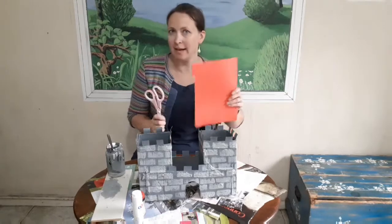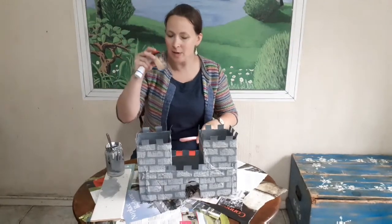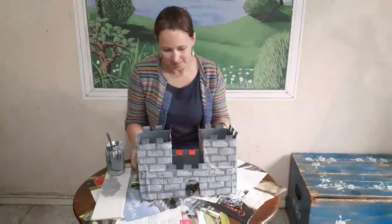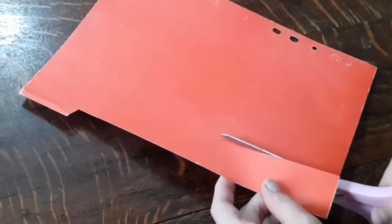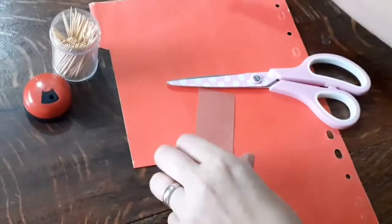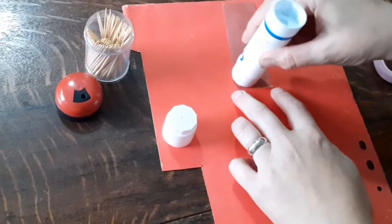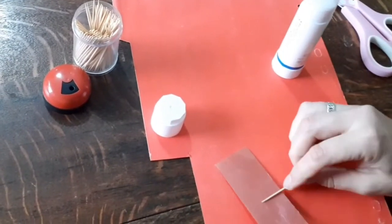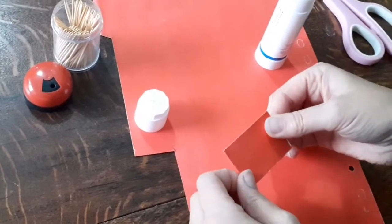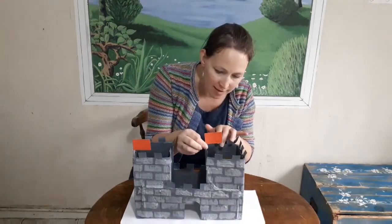Doesn't our castle look magnificent? Now I've got one more thing left to do and that's to make a little flag. I've got some red paper, scissors, glue, and some toothpicks. We're going to make a couple of little flags and pop them on the roof. To make our flag it's really simple — just cut a rectangle from the red paper, get a toothpick, glue one side of the rectangle and fold it around the toothpick because that's going to be our flagpole. Make another one, put them both on the roof. Pop your flags on the top and your castle is finished — that looks brilliant, well done!